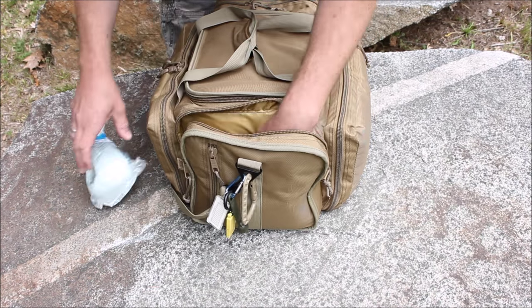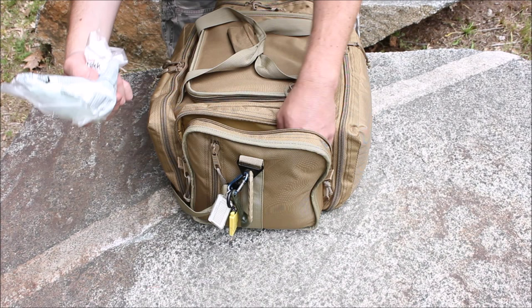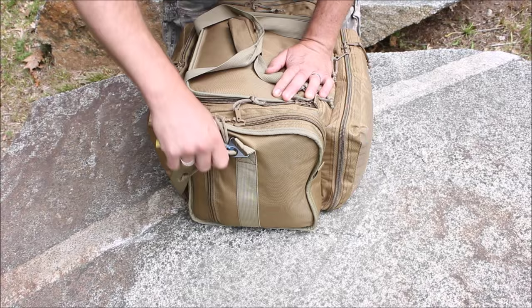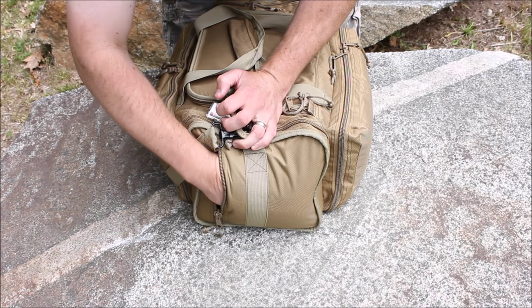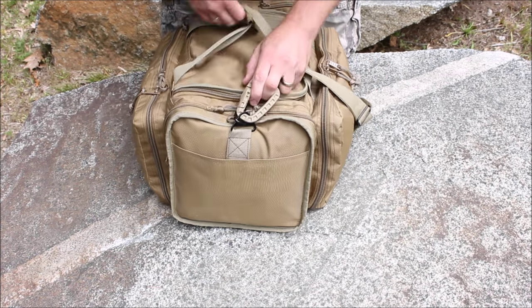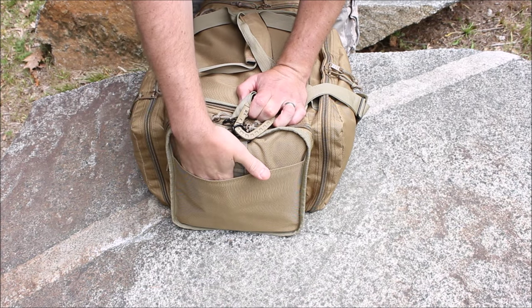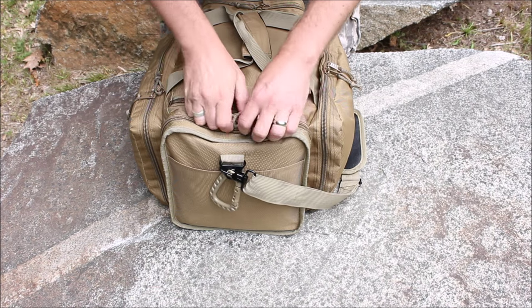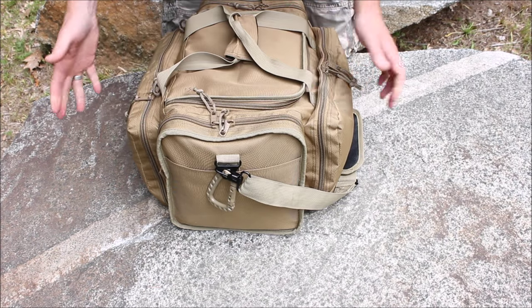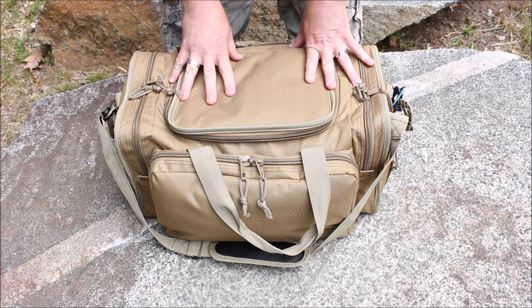In this end pocket there are no dividers, but I've got some toilet paper, a bunch of random gear, and some dust masks. There's also a pouch in here — this is where I keep my Bible. On the other side, instead of a zipper section you have a drop-in pocket, which is nice if you just want to throw some gear in and retrieve it quickly. The other end is similar — this is where I keep a lot of my cordage.